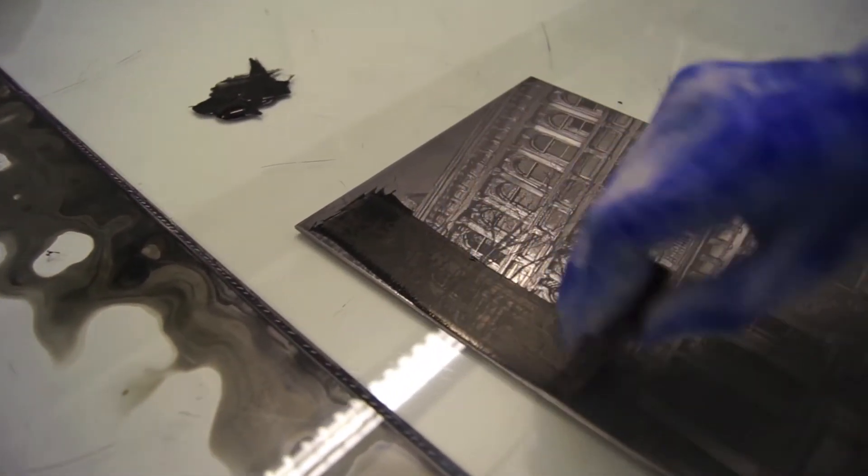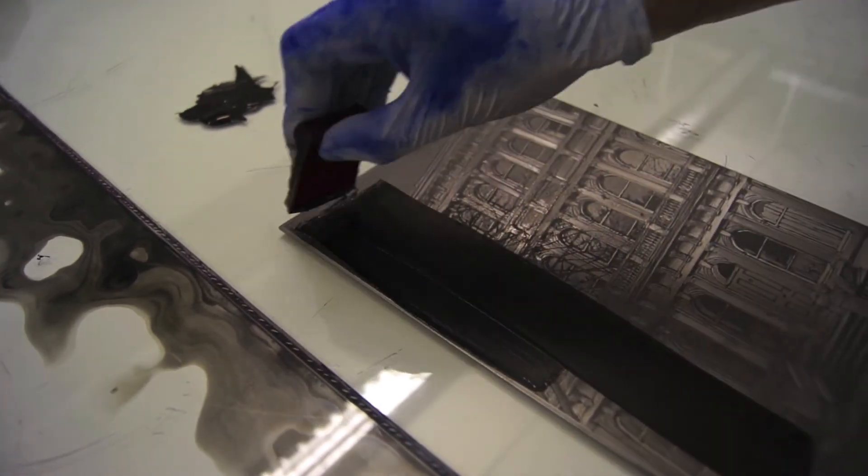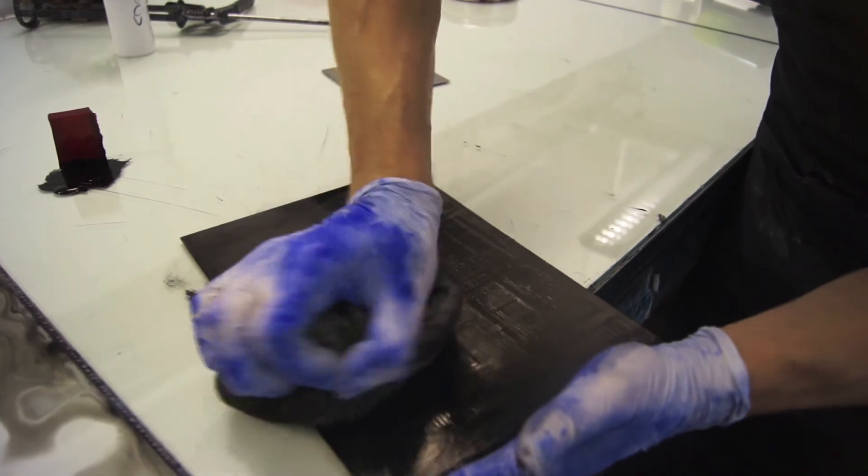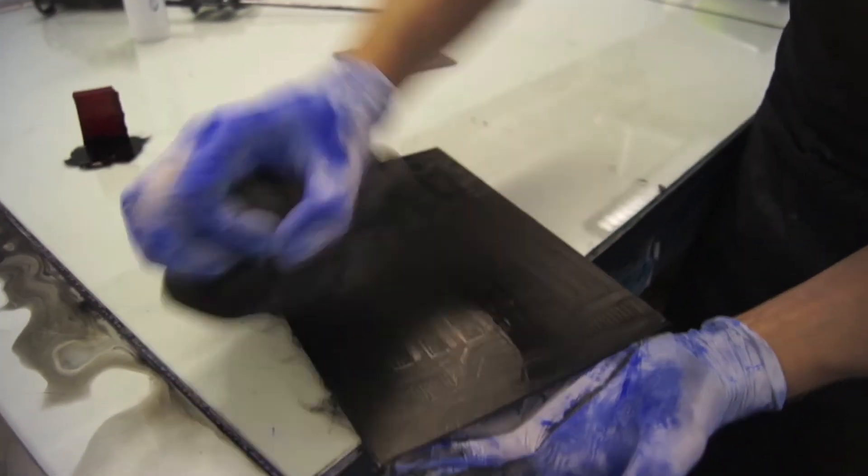The ink is just applied to the surface of the plate and pushed down using the edge of the squeegee, to force the ink into all the etched lines.